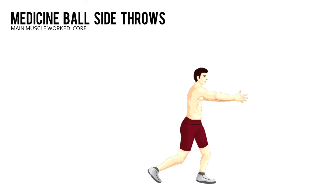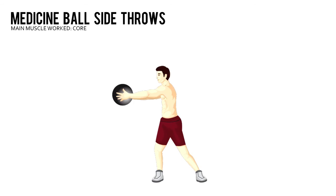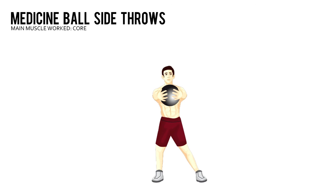Complete the prescribed number of repetitions, then do the same number with your right side facing the wall, throwing from your left.